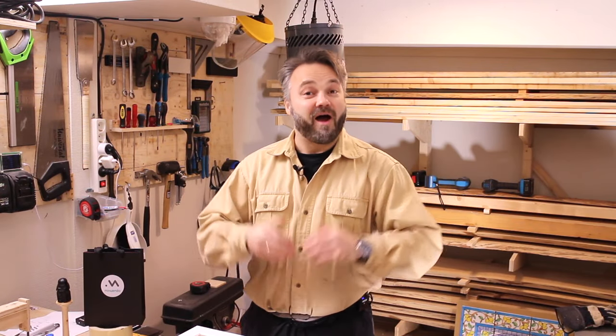Hi guys and welcome back to the show. I've been really looking forward to making this episode today. We are going to make a highly accurate DIY MFT without the use of any expensive jigs, so let's not waste any more time.